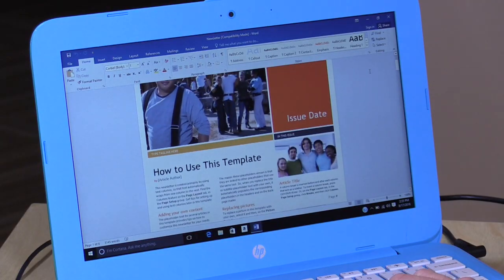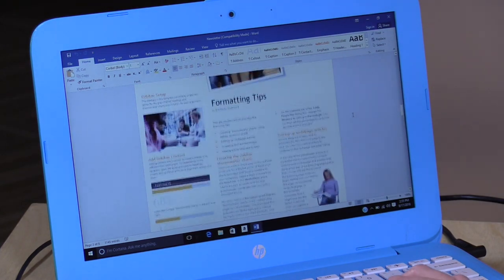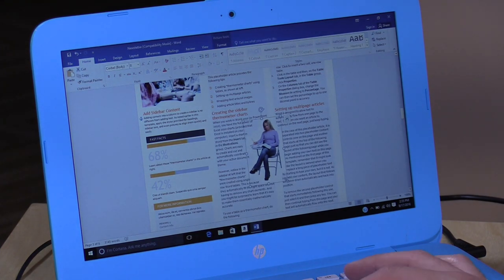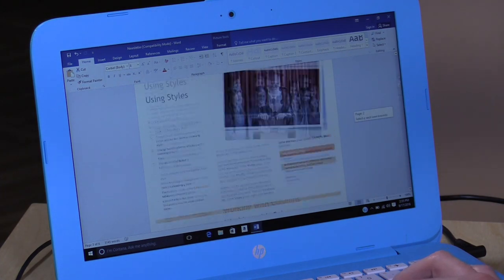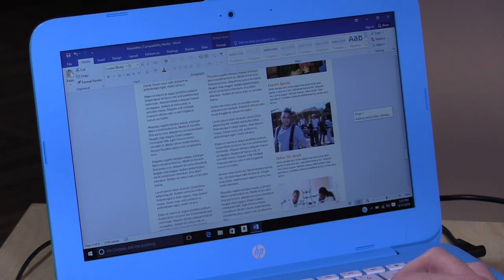More than likely, you'll be doing this on the computer — working on Word documents — and it does seem to be doing quite well given the price tag. I like to use this newsletter template because there is a lot of text and graphics and a lot of formatting to be done. It seems to be scrolling very smoothly. It doesn't feel as laggy as it might on a machine with 2GB of RAM, so you are able to get your work done a little bit faster. It still won't be as fast as an i3 or i5-based computer that costs more, but as you can see, it really does perform nicely and much better than last year's version.